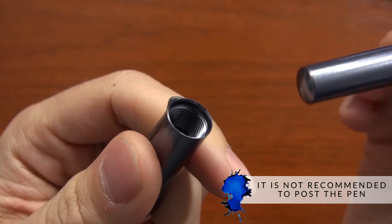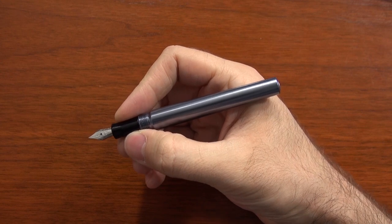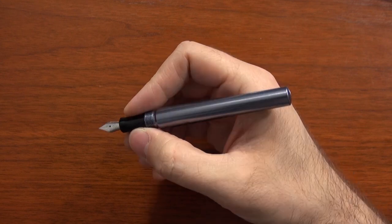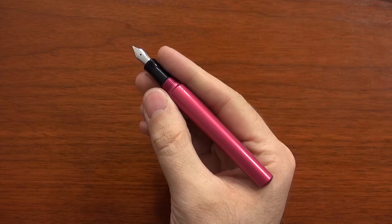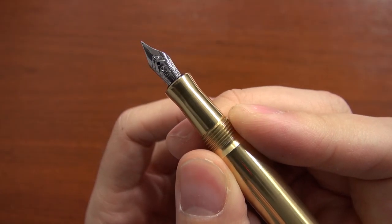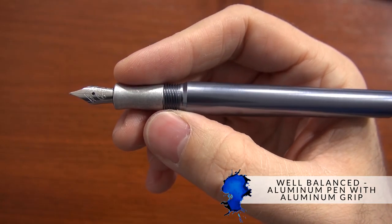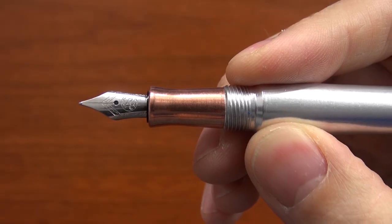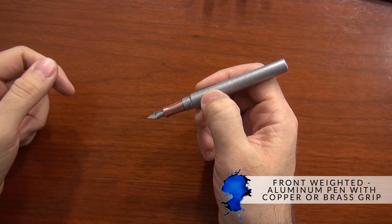Technically this pen can post, but it doesn't feel like you really should be doing it much. The threads of the cap sit right on the bare body, and I would not recommend doing it. Plus, it's going to throw the weight off. It's really meant to be held unposted. It's got a good length to it — the body is a nice length, so even if you have larger hands like me, given that it's a slightly smaller pen, it's still going to be comfortable unposted. The grip itself can throw the weight off a little bit. It's got a nice even balance with the aluminum grip on the aluminum pen, but if you go with a copper or brass grip on the aluminum pen, it's going to front-weight the pen just a little bit more.